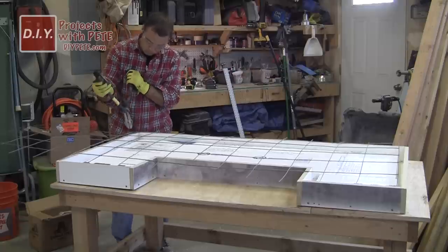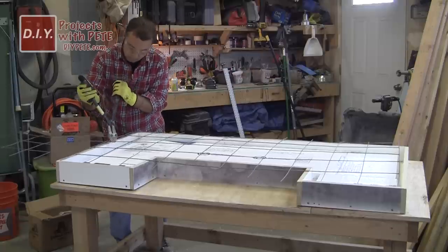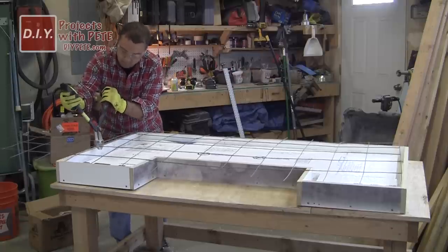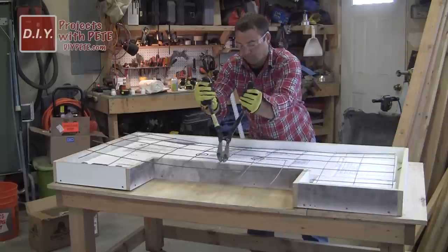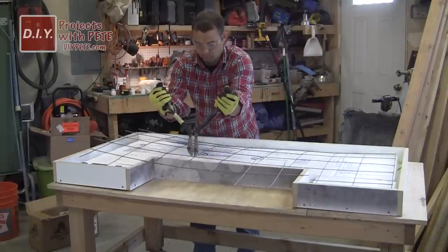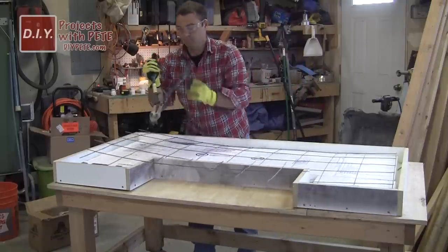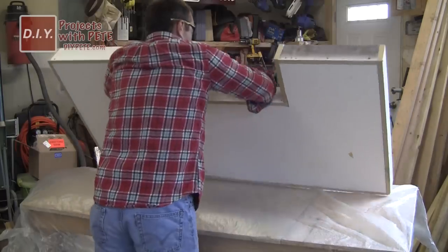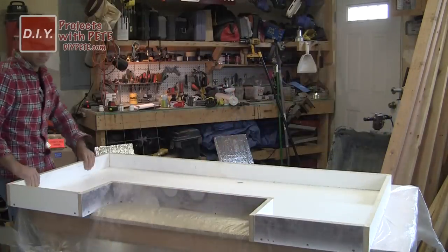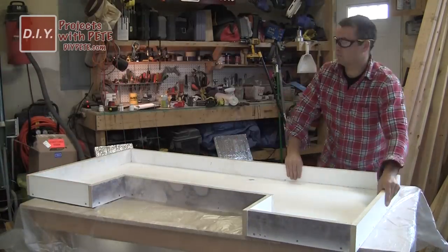Next, grab your four by eight sheet of steel reinforcement and cut it down to size using bolt cutters. The final piece needs to be slightly smaller than your mold — for instance, our mold is 60 inches wide so we cut it to 58 inches, leaving an inch on each side. Prior to working with concrete, put down a sheet of plastic to protect the work surface.